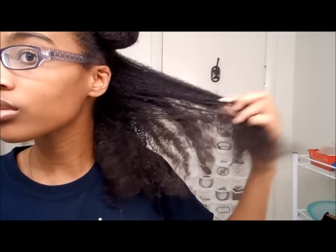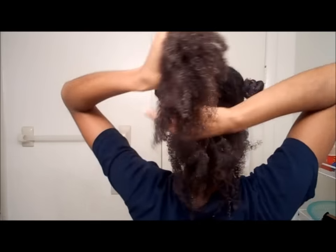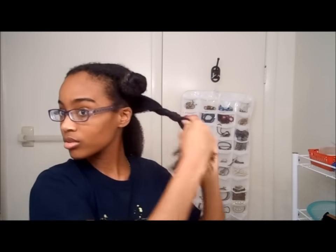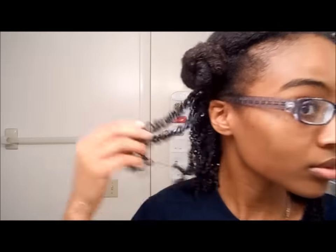And I do a huge bantu knot. I start from the back and work my way forward, so the other sections I've already done — I've applied the water, the coconut oil, and the Shea Moisture Curl Enhancing Smoothie. I put that section in half and do smaller sections. I usually do three medium-sized sections in a section, but if you have hair that's not as thick as mine, you can do bigger sections.